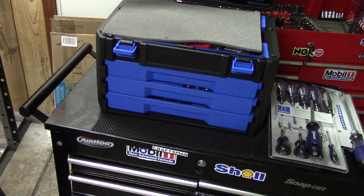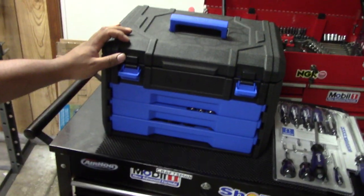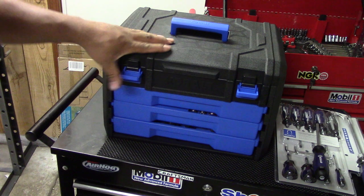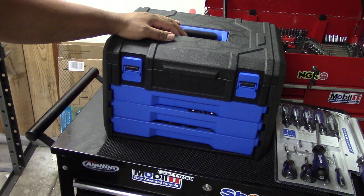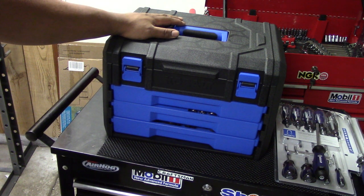Hopefully this is enough information on the set to help you make a decision on whether or not this is the set for you. Thank you for viewing — please hit thumbs up, subscribe if you haven't, and thank you for watching. I really appreciate all the positive feedback and positive comments, and I look forward to making another video.